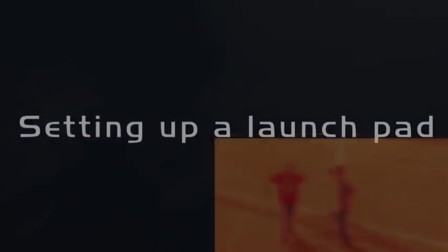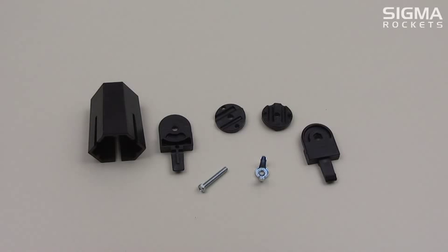In this video, we will show you how to put together a typical model rocket launch pad and how to launch a rocket.